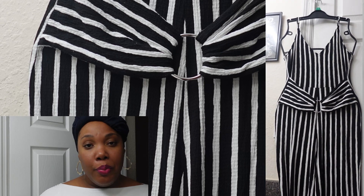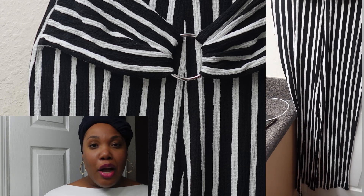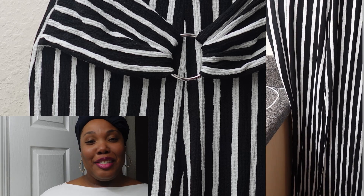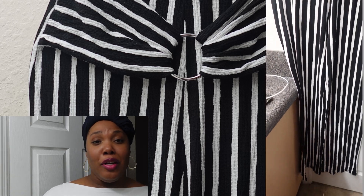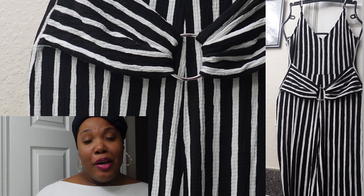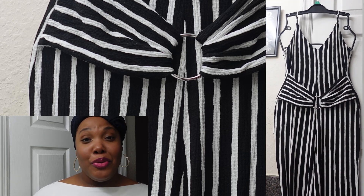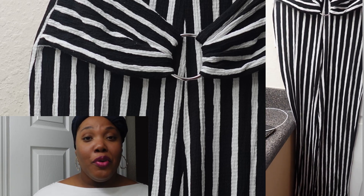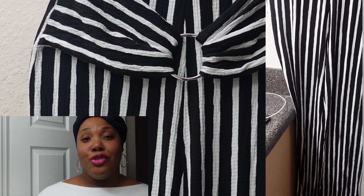Next up is a cute long pants romper. It's stretchy, it's a size large, it has a cute belt around the waist, it's spaghetti strap, and it has a zipper in the back as well. I love this one — I think this is one of my favorite items out of everything. It stretches, which I love, and it has that cute belt. That's that for the cute romper.